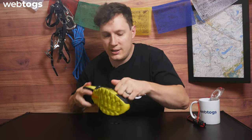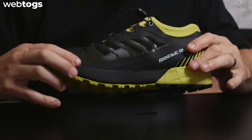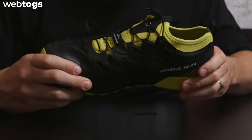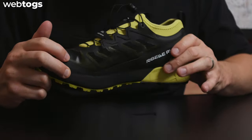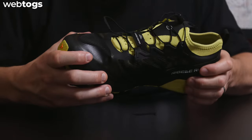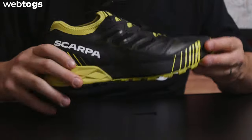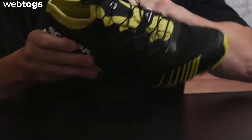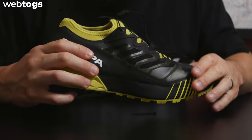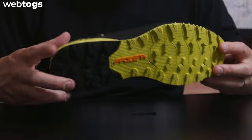There's a rand that goes all the way around the side of the shoe, offering protection when you're running on uneven terrain or more technical ground with rocks. It blends in nicely with the sole of the trainer — nice and solid, but it doesn't compromise the wrap technology and wrap feel that this trail shoe gives you.